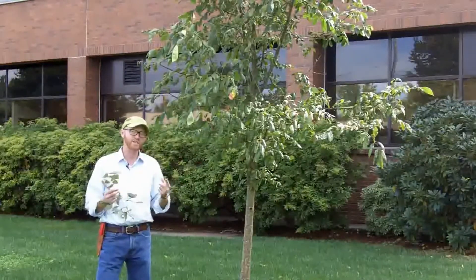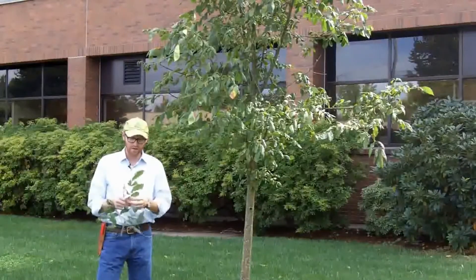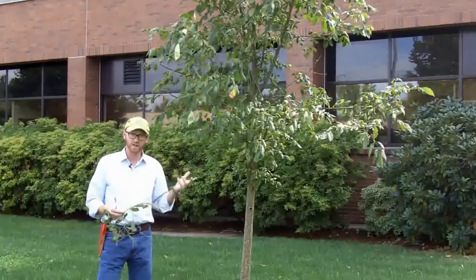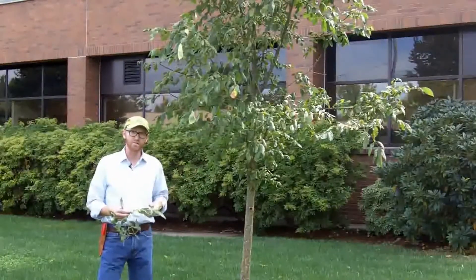It's in Oleaceae, so it has oppositely arranged leaves — we always know that. The flowers and fruit are typical of what we're going to see in many of our ash; the fruit is a samara, which is a dried winged nutlet.